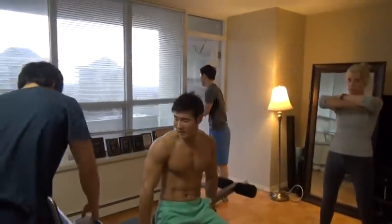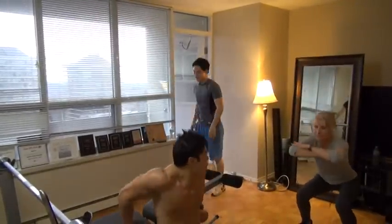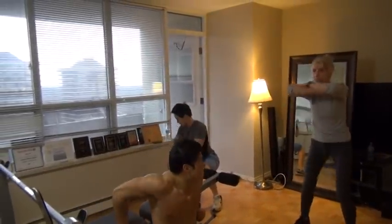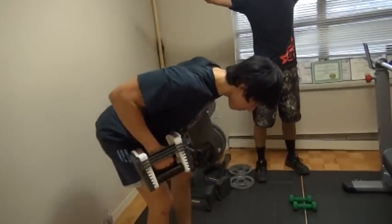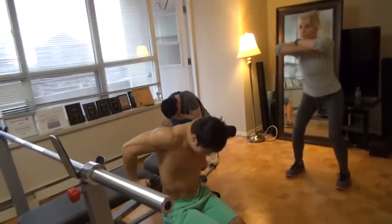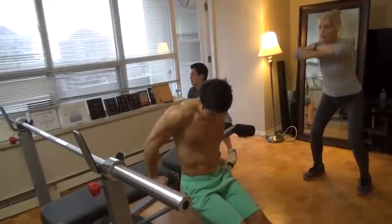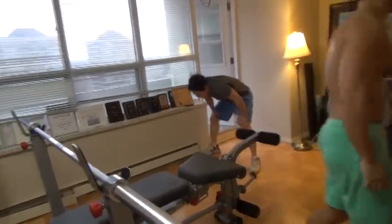Ready. Come on guys, we're almost there. Set. One, two, three, four, five, six, seven, eight, nine, ten, eleven, twelve, thirteen, fourteen, fifteen, sixteen, seventeen, eighteen, nineteen, twenty. Ready.